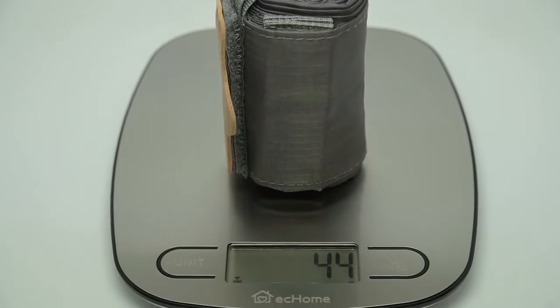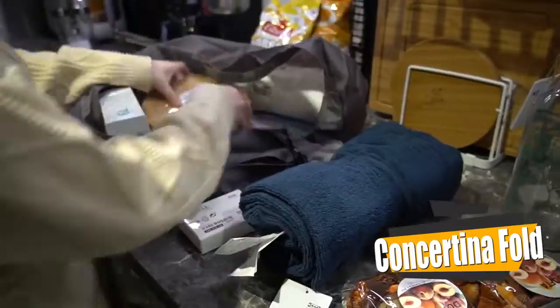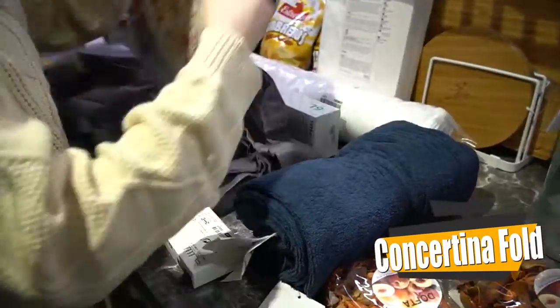Weighing only 44 grams, it can hold up to 30 grams of goods. Unlike other reusable bag designs, our bag is concertina fold designed, allowing you to open up the bag and have full access to it.